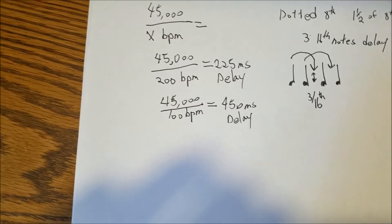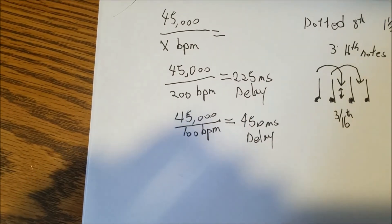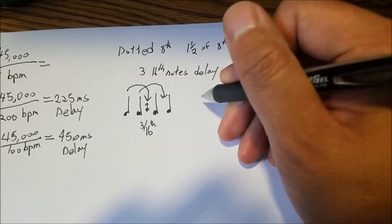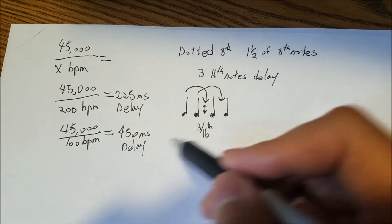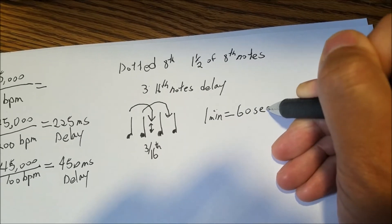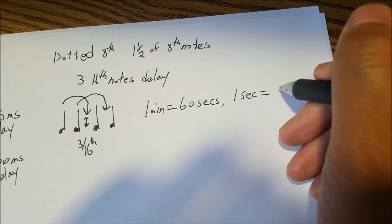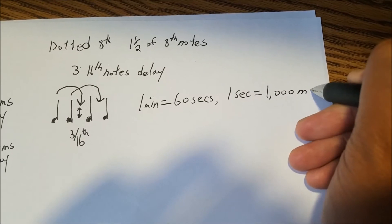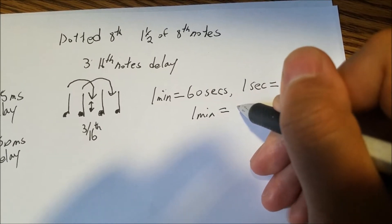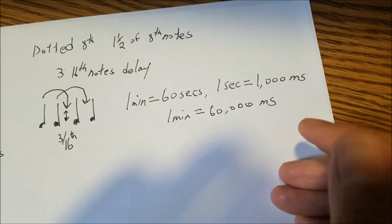You might wonder why we use 45,000. I'll explain using basic algebra. First, we know one minute equals 60 seconds, and one second equals 1,000 milliseconds. So one minute equals 60,000 milliseconds. That's the starting point for the derivation.